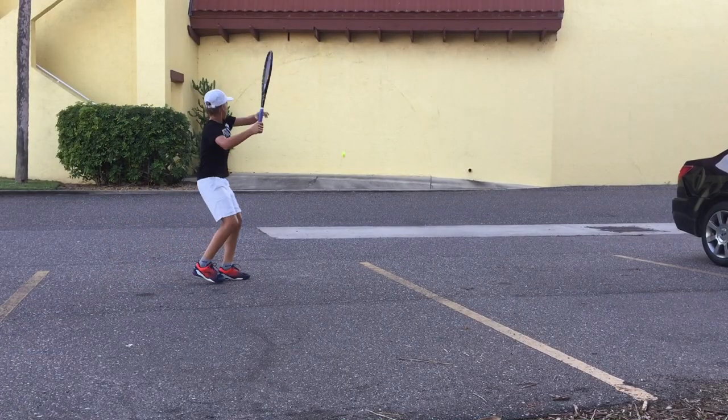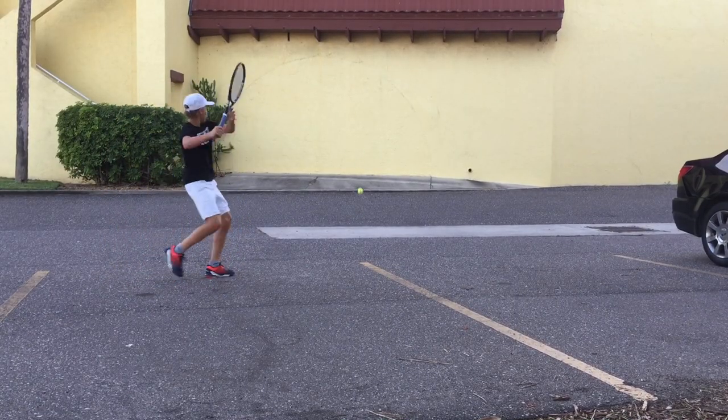After I feel comfortable at the midcourt, then I'll move back and start hitting some ground strokes. This really gets me fully warmed up and ready for the rest of the training session.